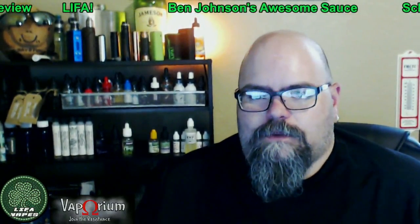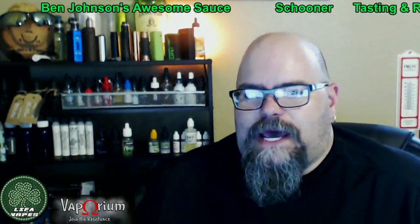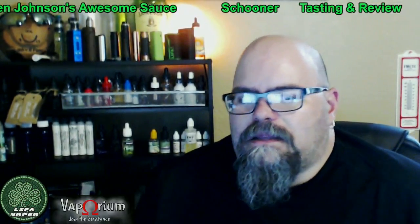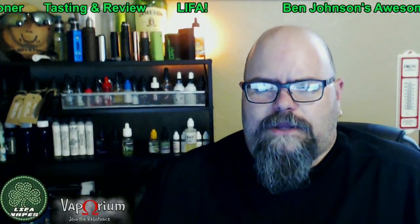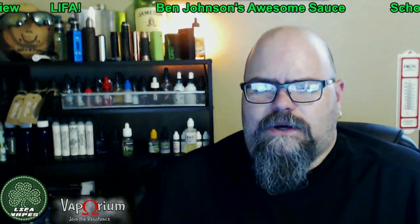99% of the vapor products that we currently have on the market. So I encourage you to please follow Not Blowing Smoke, join CASAA, follow the collective actions on August8.org, and contact your representatives. All it takes is a quick email, phone call, whatever you need to do. There are also some juice lines listed below that are out there fighting for advocacy, with a portion of their juice sales being donated. But we're here to do Ben Johnson's Awesome Sauce Schooner — picked this up at a local vape shop, Central Iowa Vapors in Waterloo. Let's do this.